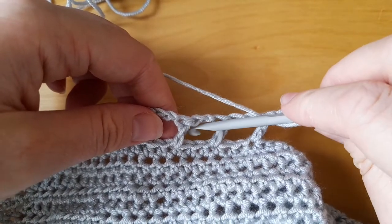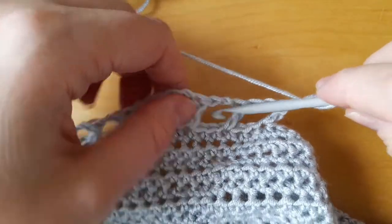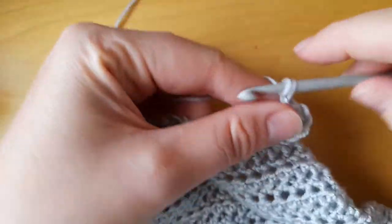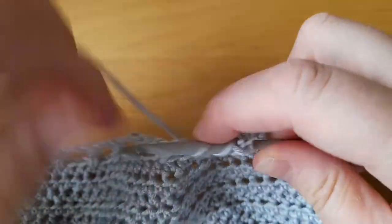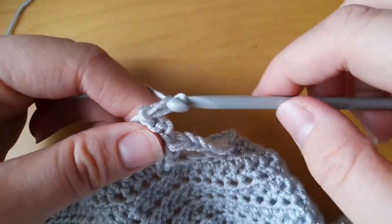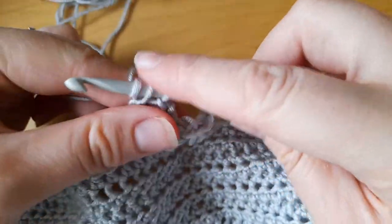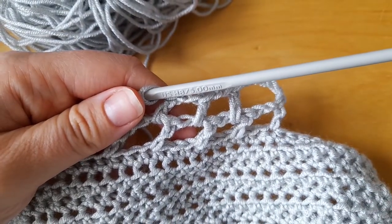What 'working into the chain space' means is working right in here — in this gap — not in the chain, not in the post, but right in this gap. So I'm going to work one double crochet into the chain space, then chain two and one double crochet into the next chain space, and keep going until you get to the end.